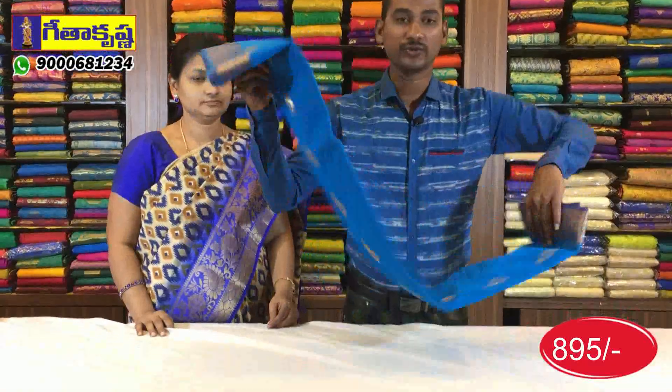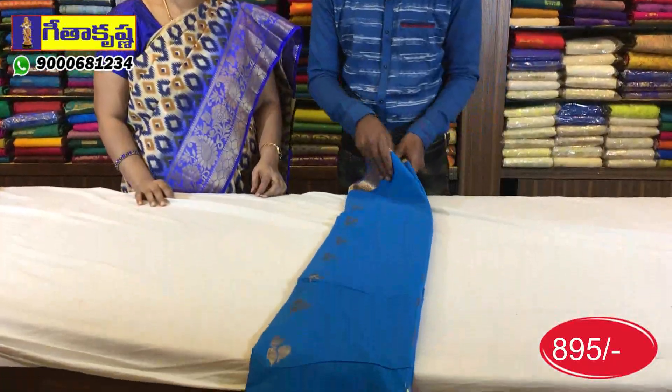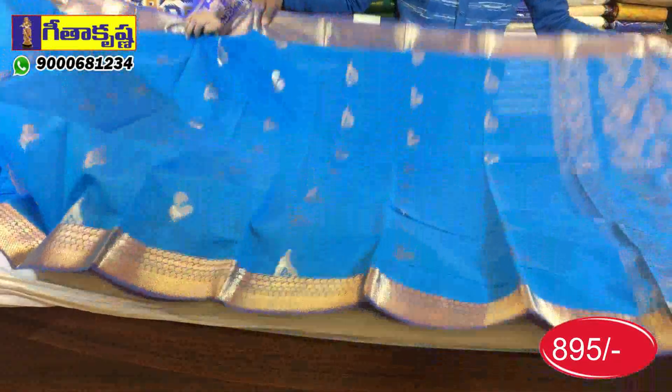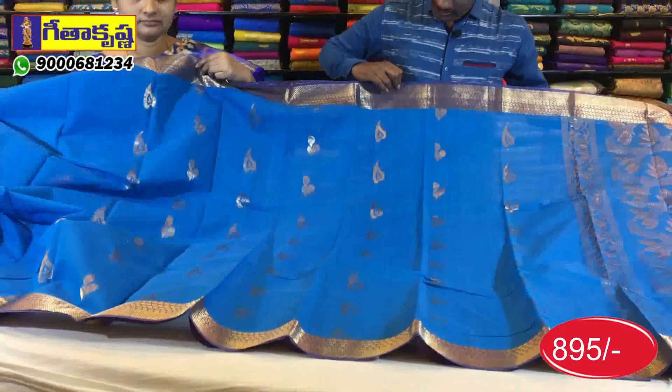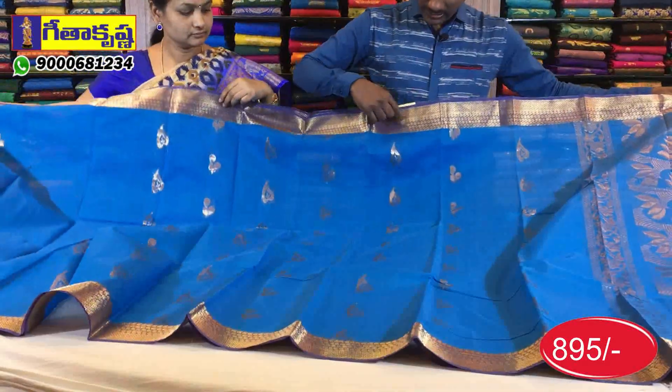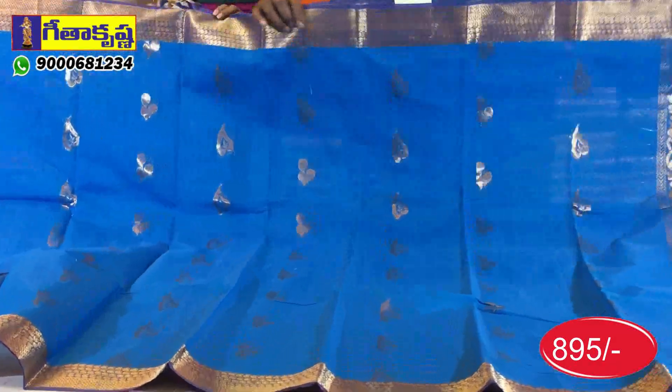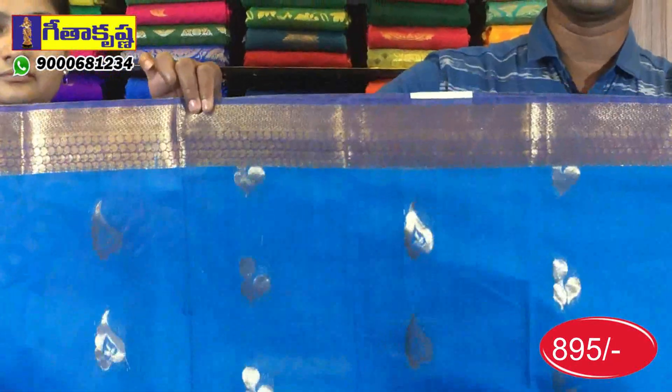There are many varieties in this one. This is a total blue color base. The blue color base is very neat. In the dark blue color, you can see the cross line design and mango design. There are two borders in this one.